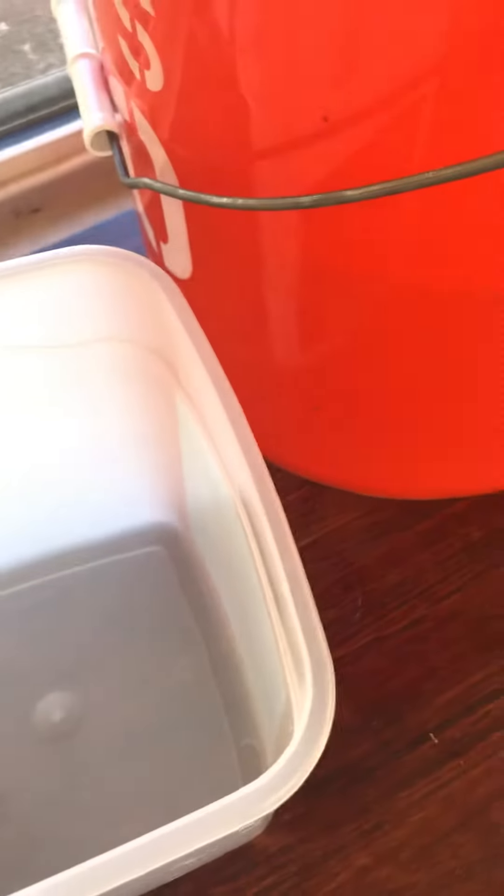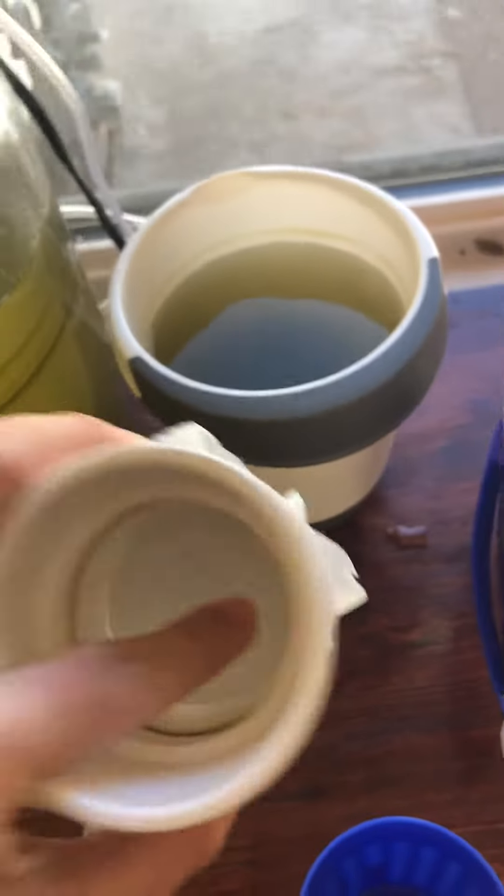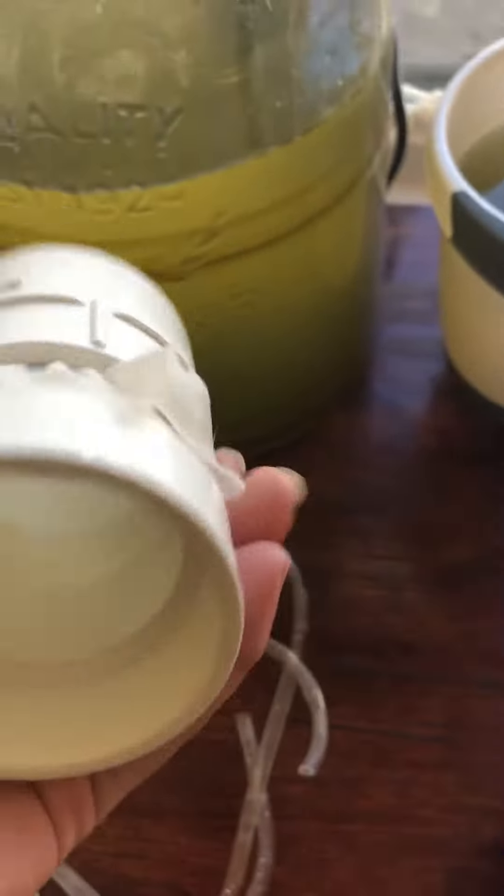I let it settle, and all of the gunk on the bottom will fall, and then the water will be pretty clear on top. Then I siphon that out into my homemade screen — I grab the cleaner water from the top and siphon it through the screen, then discard the water afterwards.